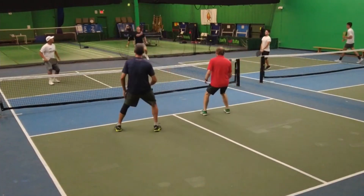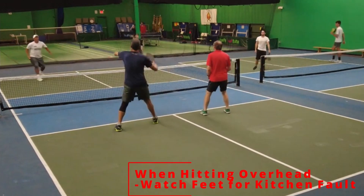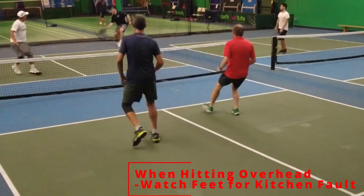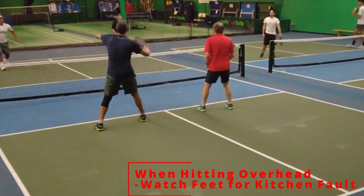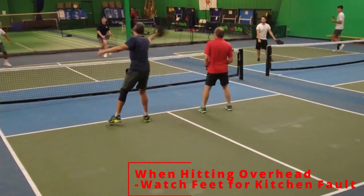The first point I want to bring up is Rich Lively. Rich Lively hits the overhead and stays out of the kitchen. How is he staying out of the kitchen? He's using his offhand — his left hand — to stay balanced. Using that offhand to stay balanced is very effective.